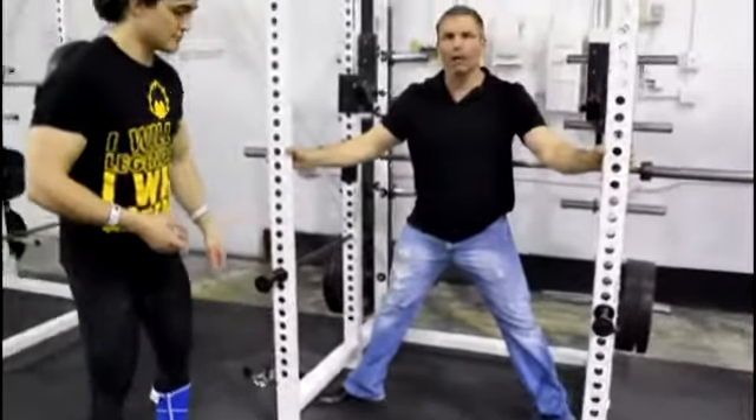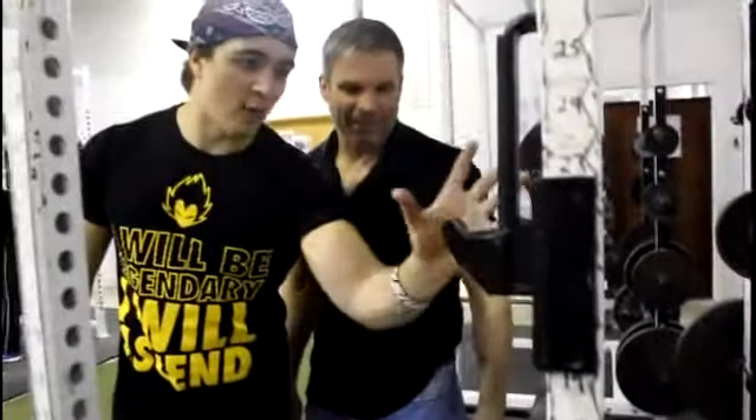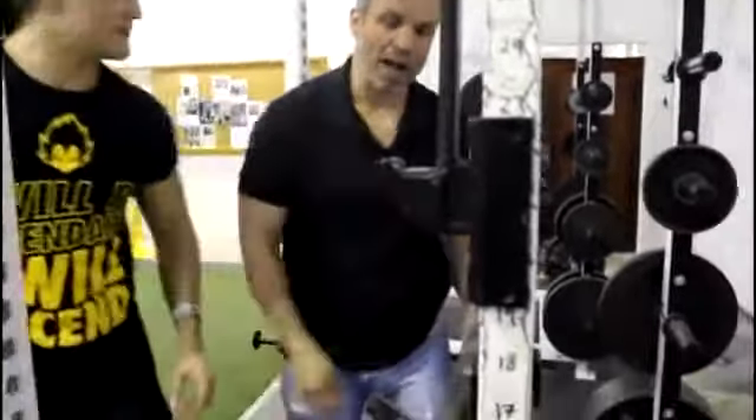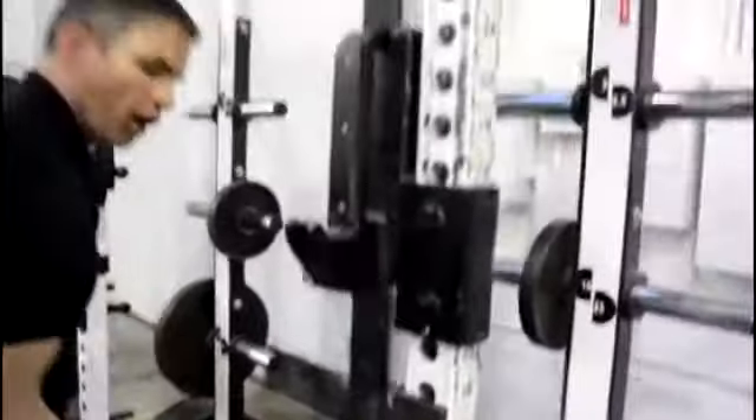Over here we've got an open bottom. So I can do sumo — not a big deal, not a problem. Why is this angled? And what are these two hooks right here? These are really special — I'll start with the standard hooks.